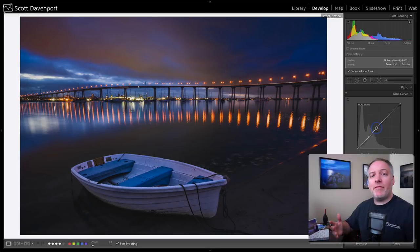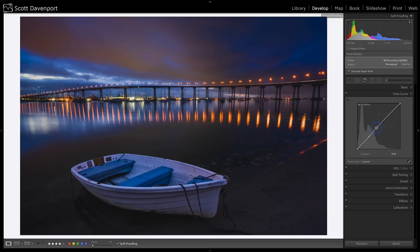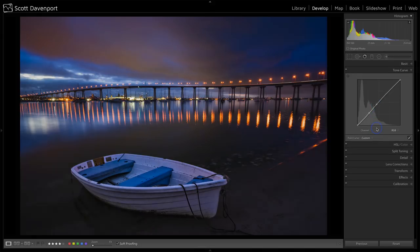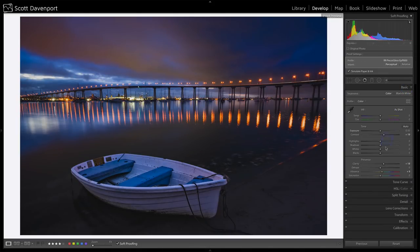You can toggle before and after views using the S key to get an idea of how far off from the original photo you are based on these adjustments. So this is the photo adjusted for screen — all my processing there — and this is the photo afterward. It looks like I've lost still a little bit of clarity in the boat, so maybe I'll nudge up clarity just a little bit more. Before and after — that's pretty nice.